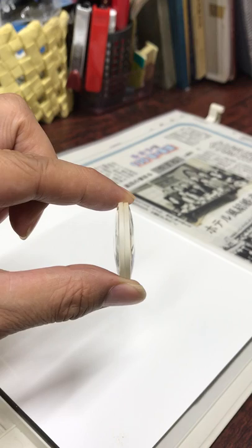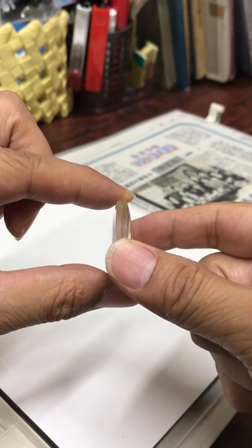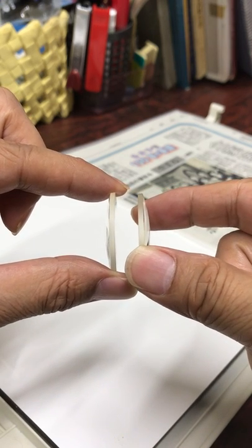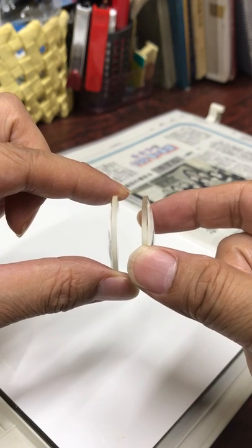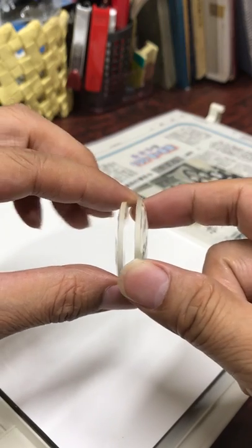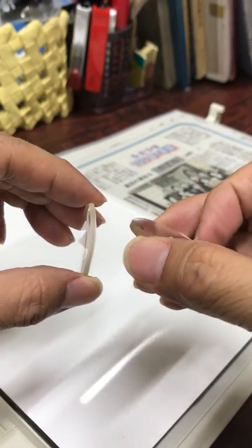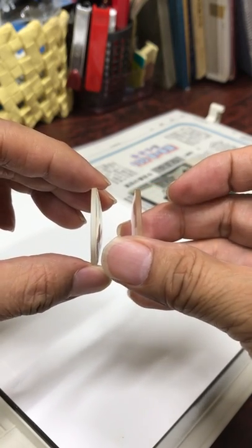This is a convex lens of 20 diopter. I cut this convex lens of 20 diopter into two parts. Each part of the lens has 10 diopter and 10 diopter. Then I make these parts inside out and combine these parts again.